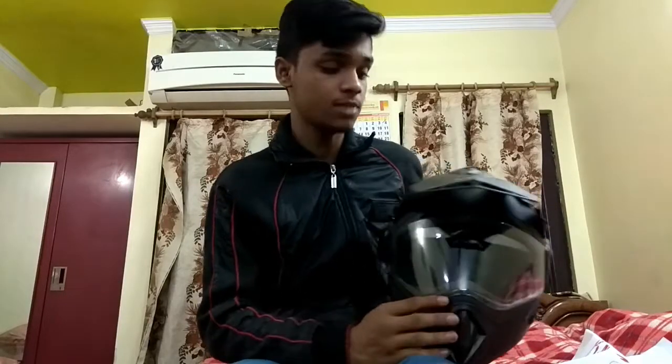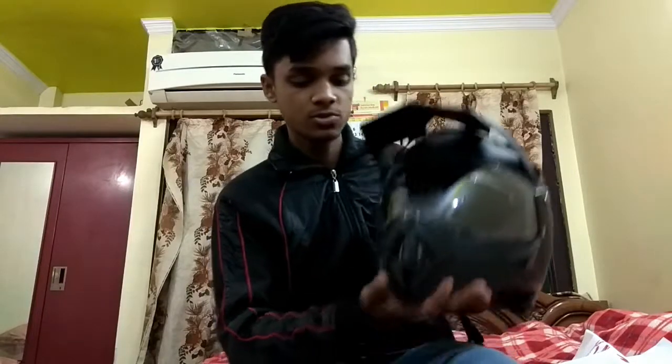With this helmet, I have gone at very high speed and done long rides on many roads. It's a little open but it's a good experience overall. This helmet is a little heavier than my old helmet, but there's no big problem with that.